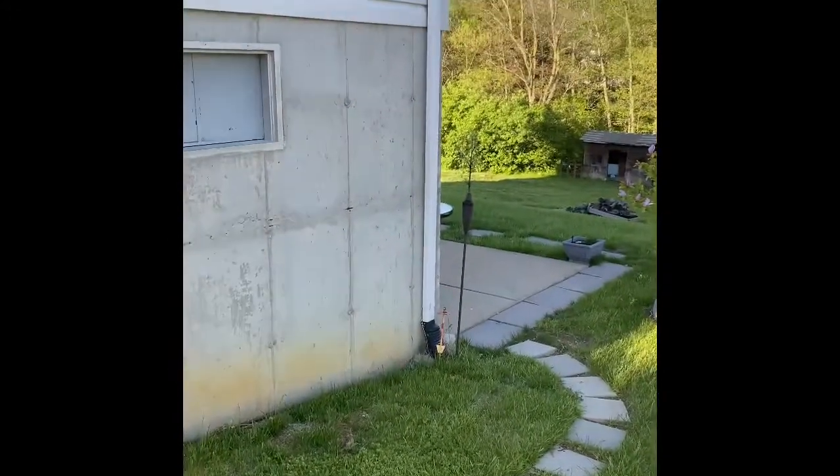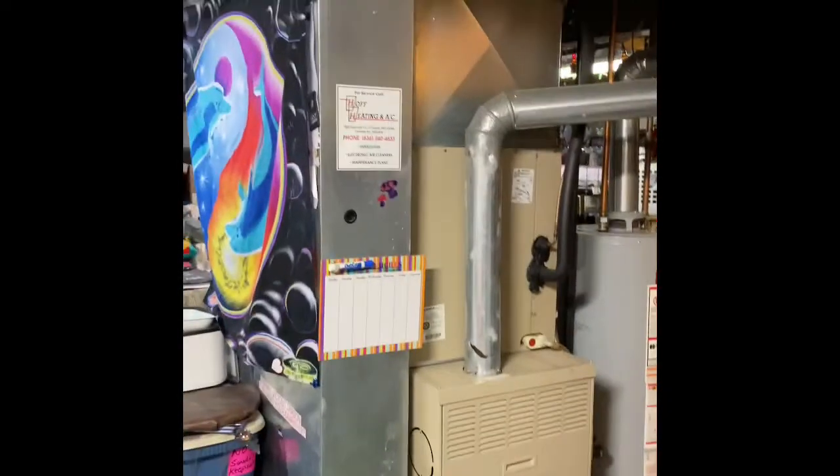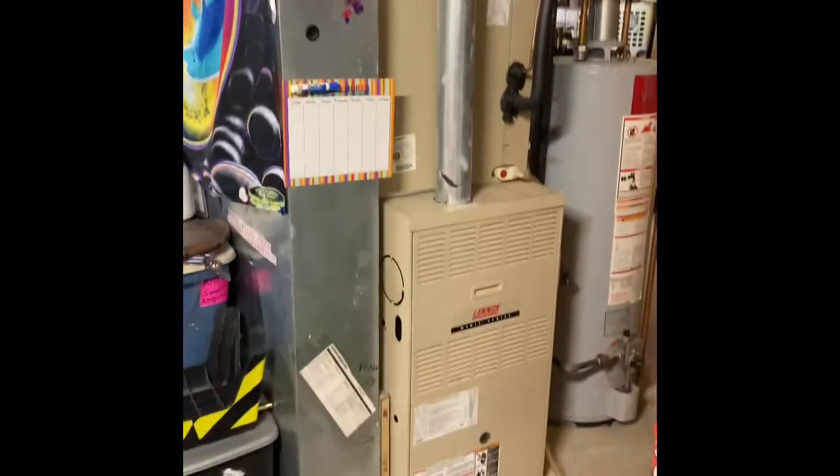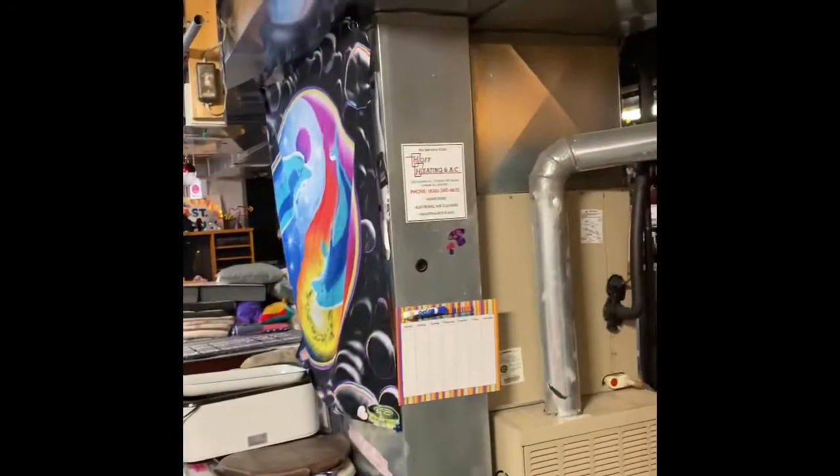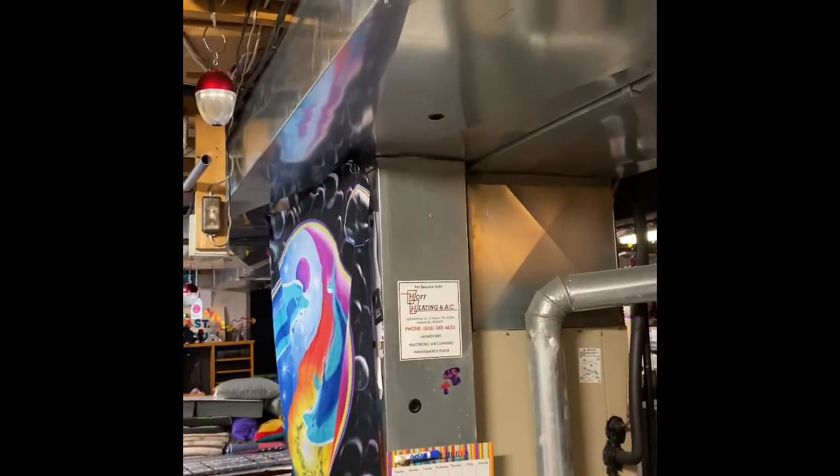You do have a walkout basement so it'll be easy to access for the furnace and coil. We're at Brad's house doing a system replacement. We'll pull this furnace out and set our new furnace back in the same location on top of a six-inch furnace base. We'll do a new coil on top of that and build up into the existing supply ductwork.